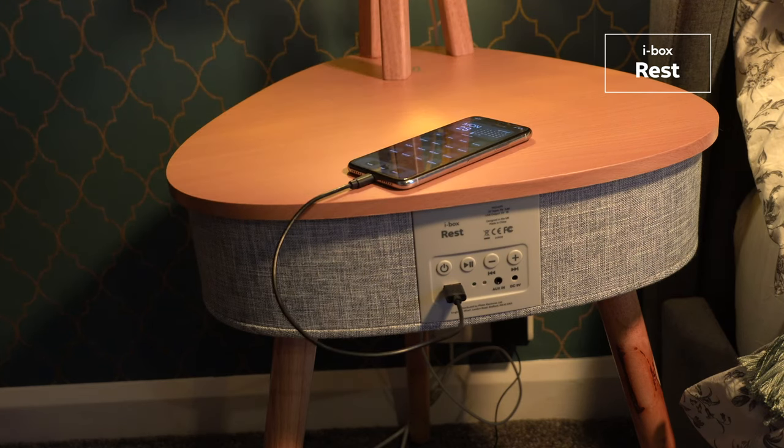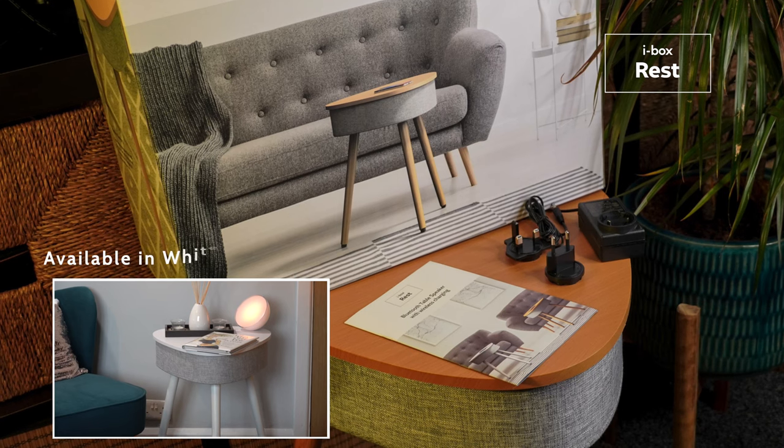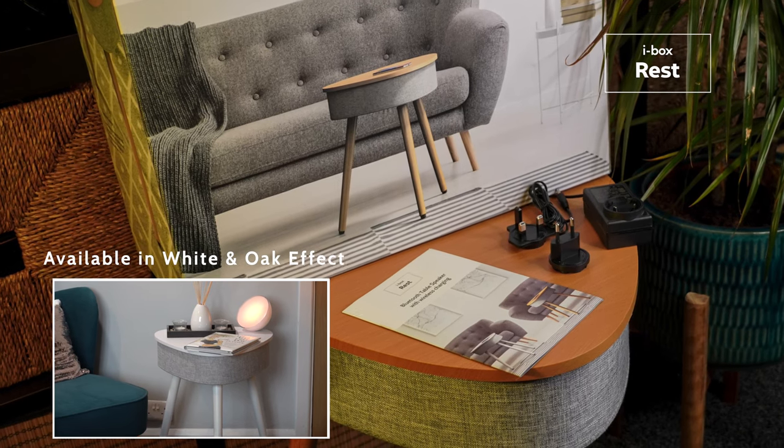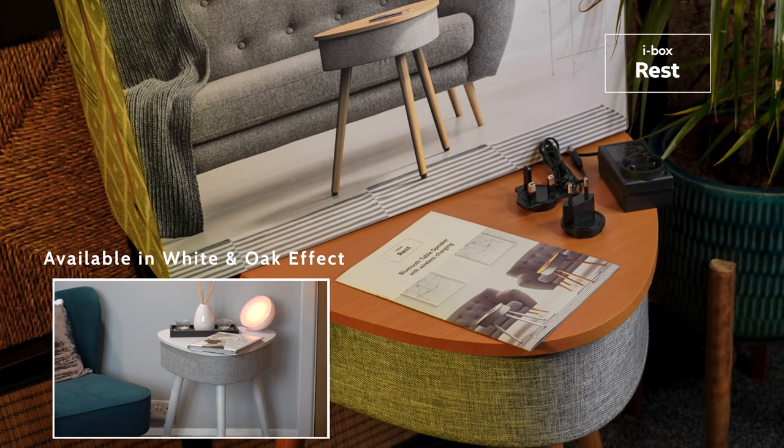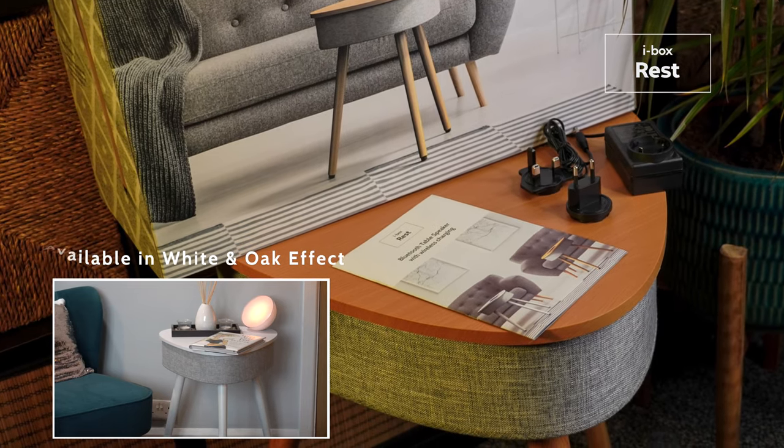The iBox REST will make an ideal gift, and it comes in premium packaging with an interchangeable mains power adapter and an easy-to-follow user guide.